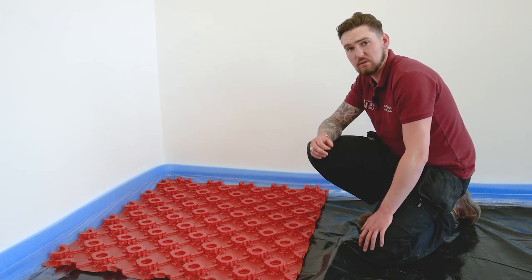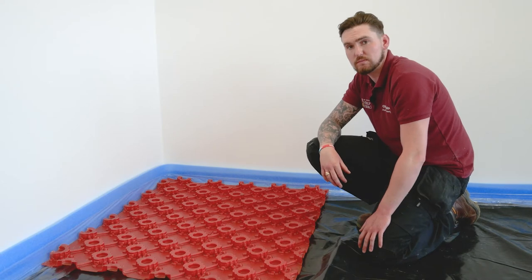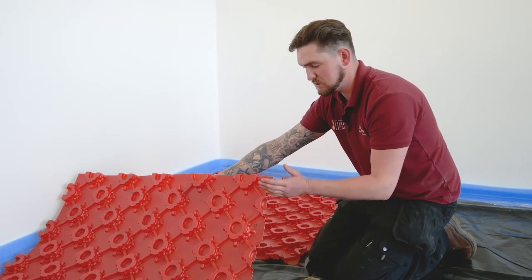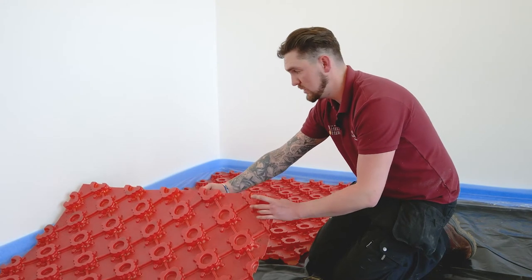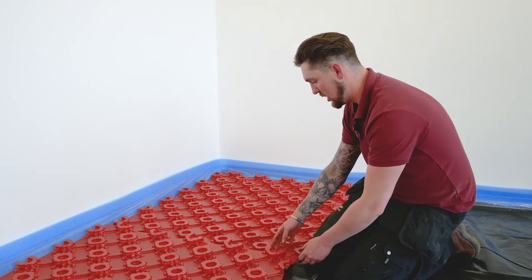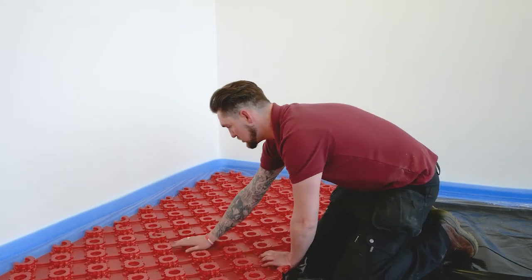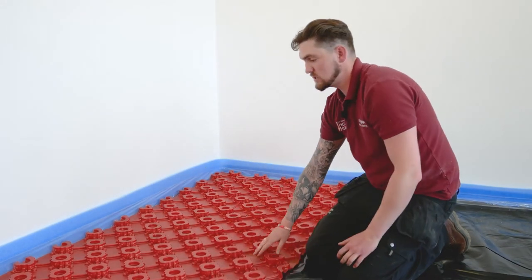This creates a good seal preventing any screed getting in between the joints of the panels. As you can see, we've got our next panel with the three-quarter or larger castellation — as we lay that down it's going to lock over the smaller half castellation. Just press that down and it's as simple as that.